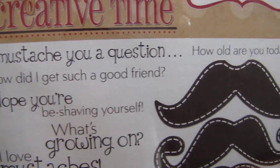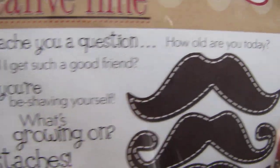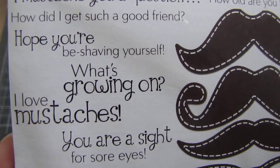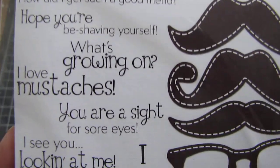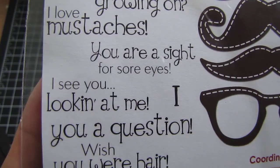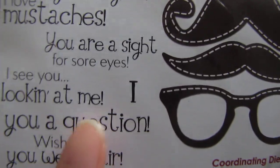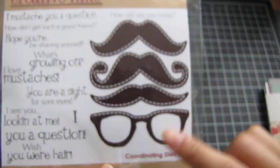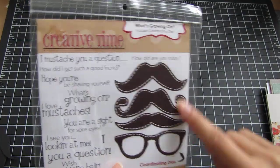The sentiments include: 'I mustache you a question,' 'How old are you today?,' 'How did I get such a good friend?,' 'Hope you're be shaving yourself,' 'What's going on?,' 'I love mustaches,' 'You are a sight for sore eyes,' 'I see you looking at me,' 'I and then you a question,' and 'Wish you were here.' They're so cute and this is actual size.